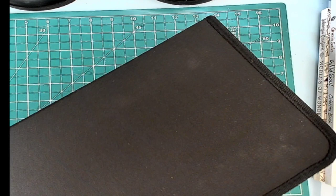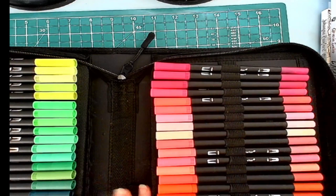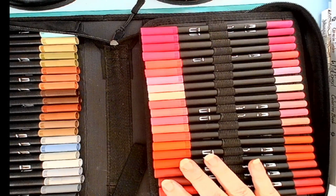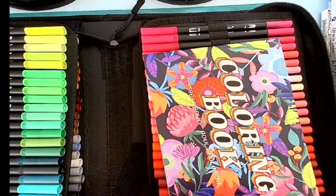I will be doing a full review of these tomorrow. It comes in a case, all in beautiful color order, full set, absolutely gorgeous colors. It comes with a little coloring book as well as some replacement nibs, both brush and fine tip, which is fantastic. So I will be doing a full review of these tomorrow.